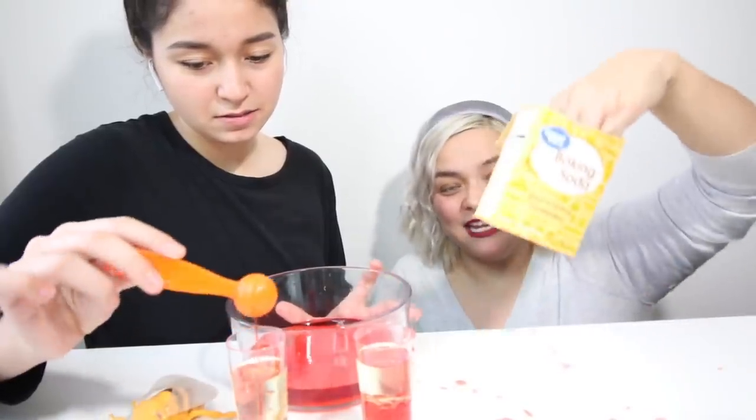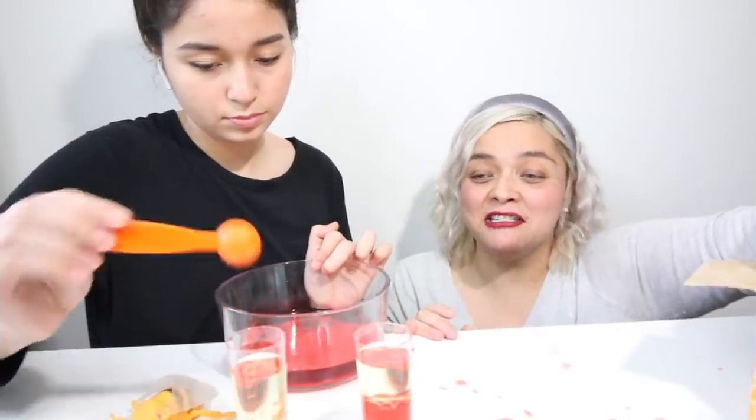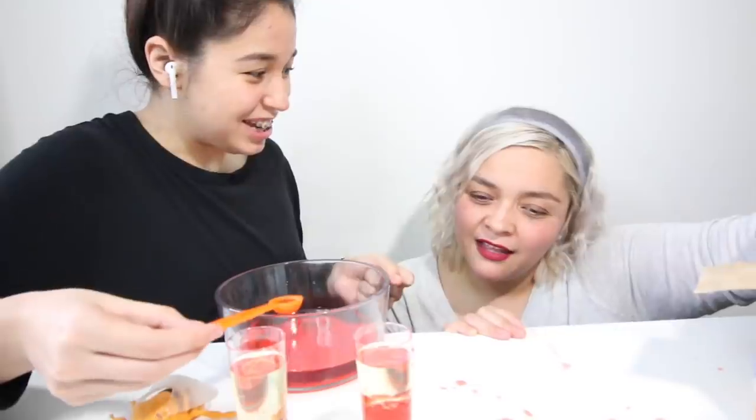Patience is key, guys. Okay, we'll see. And now I have the baking soda — not baking powder, baking soda. Patience is key. She's putting the exact same amount as me. But you don't want a big, giant blob in there — you want a little, tiny one. Yours is just one big, giant one.